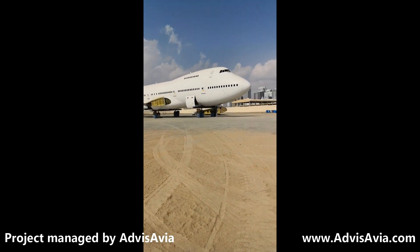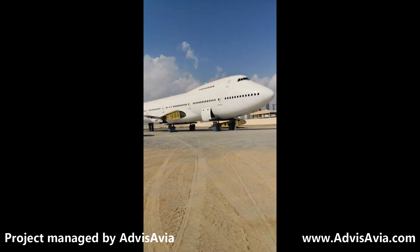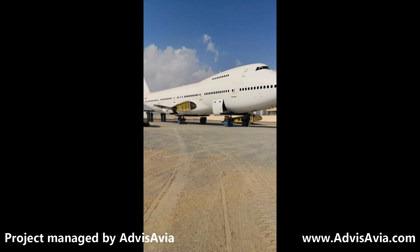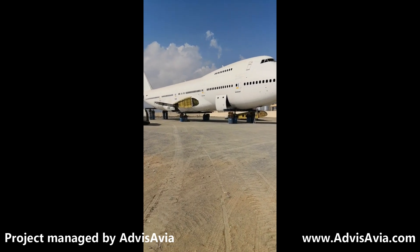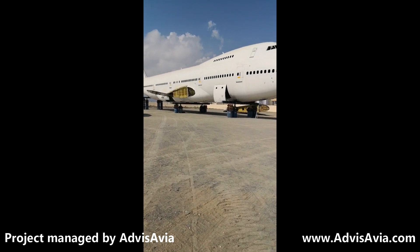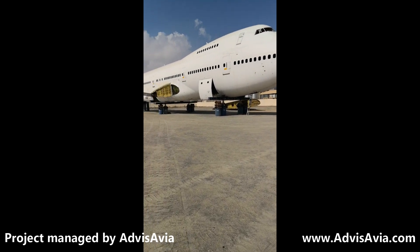Back to the aircraft now — you'll see it's up on jacks, and the trailer is just going to come in and take a position underneath the middle of the aircraft. The aircraft will be lowered onto the trailer and pulled backwards, so it'll go down the road tail first.